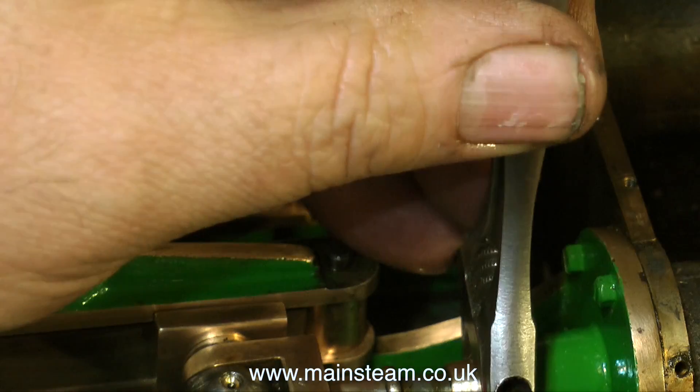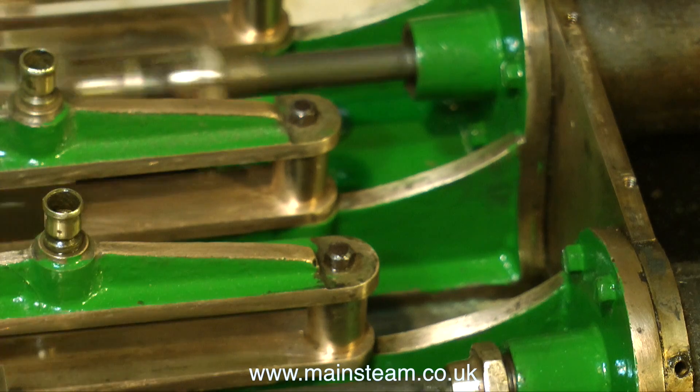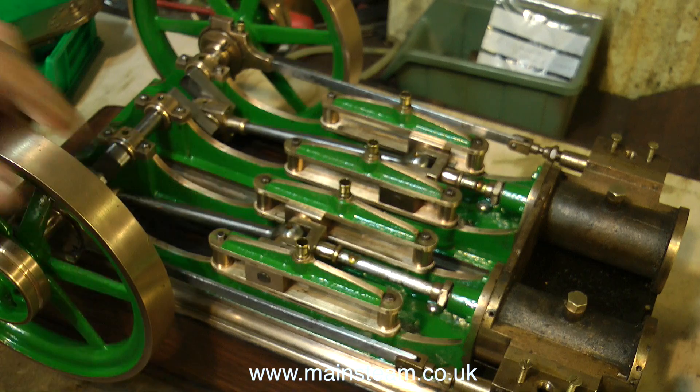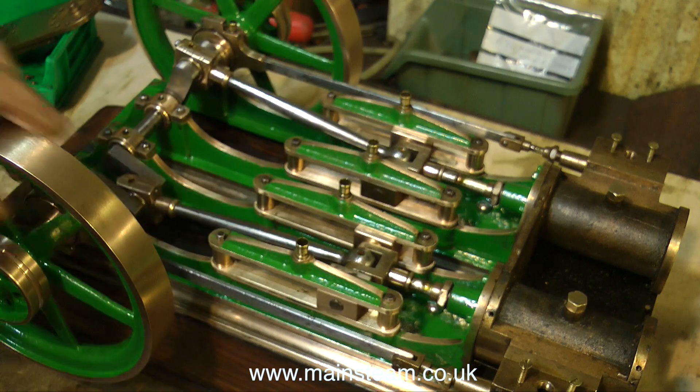As a general rule, once you think that the gland nut is tight enough, back it off about a sixteenth of an inch. The engine must continue to run freely like this, with the stuffing glands tightened up and the pistons in place.